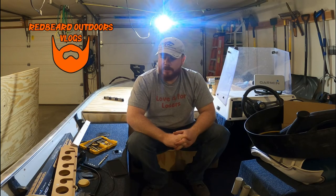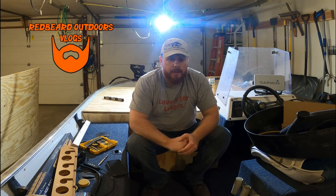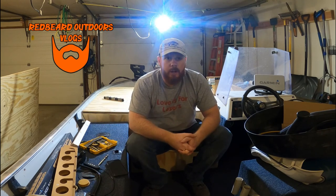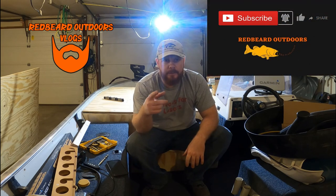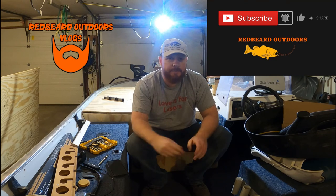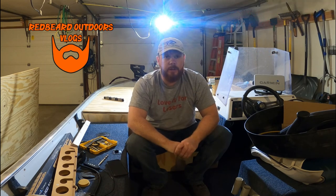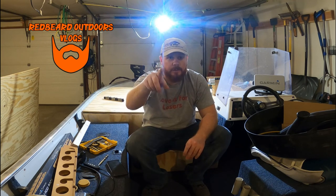Things are really coming along and looking pretty awesome. We got the step looking good and the wall, and we somewhat have the deck configured — still a long ways to go until this project's done. If you're new to the channel make sure you subscribe and hit the notification bell. Check out my past videos down in the description, hit that like button if you got any tips or tricks from this build, and leave a comment if you have any questions. I'll see you guys on the next Red Beard Outdoors episode — remember, get outside and keep fishing. Catch you guys later!